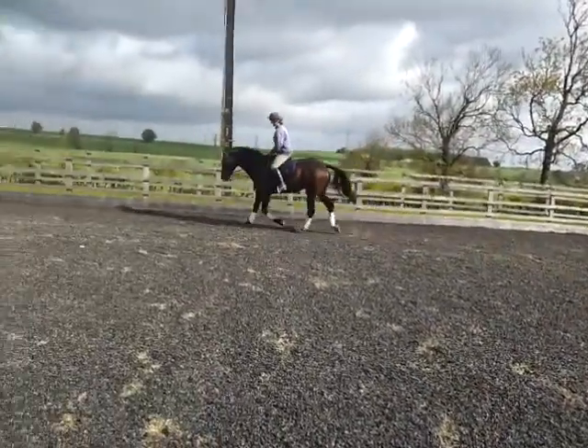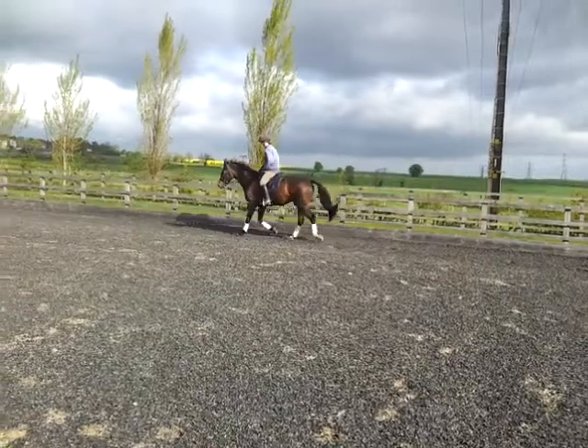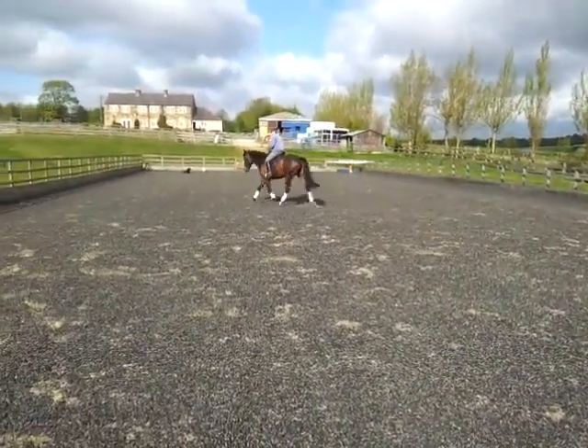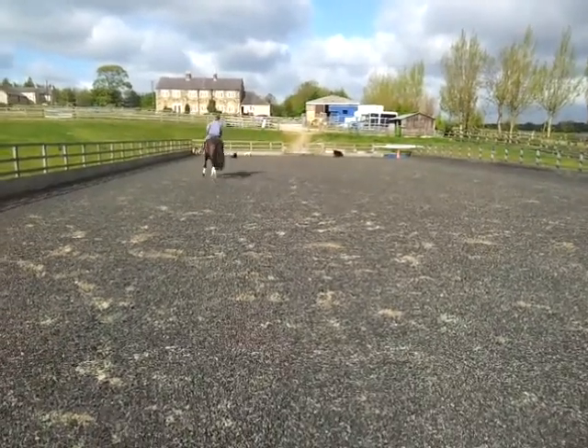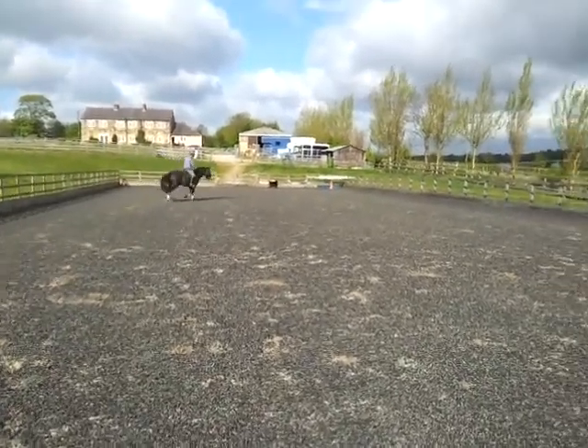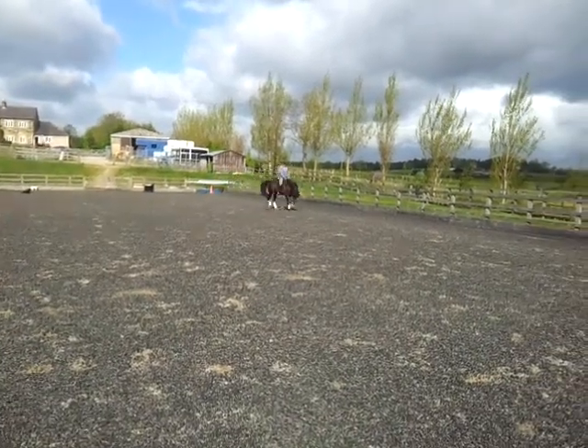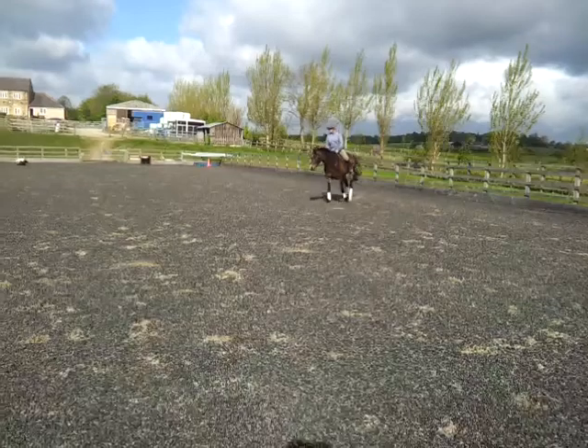Once again, the horse demonstrating neither hurrying forward nor holding back. Especially with a young horse, it's important at this stage that they're allowed to stretch, look around, and check their surroundings before we put them into an outline and start to slightly restrict their vision a little bit more.